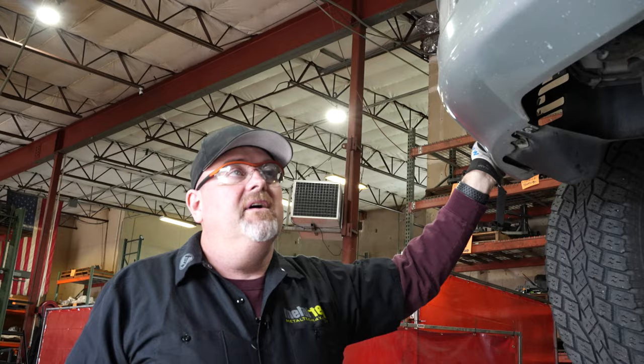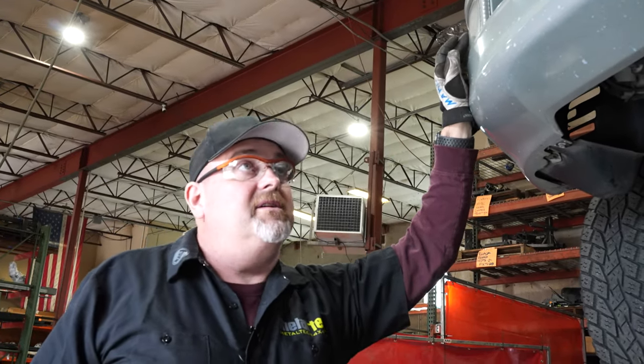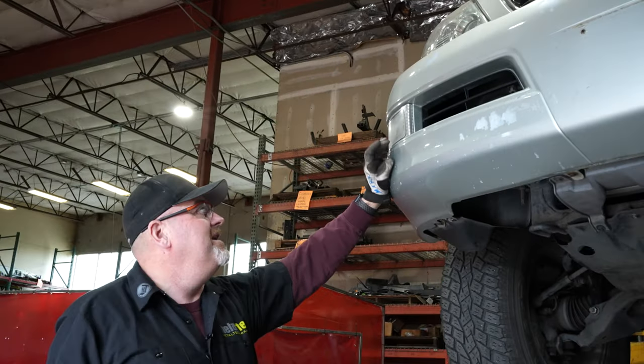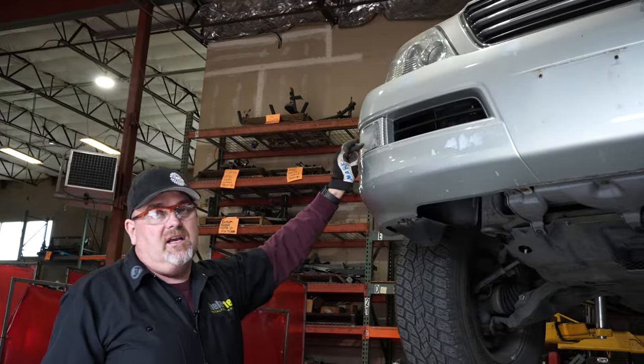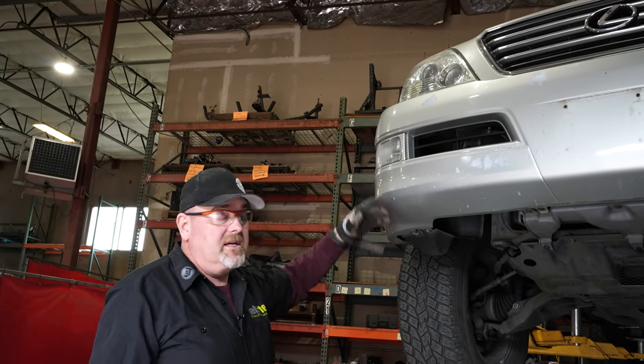When we take this off, the plastic does have the factory fog lights. A lot of people don't realize these actually are considered fog lights — they're dim as can be and we never really see them. But there will be an electrical connection to those that we'll have to undo when we take the plastic off.